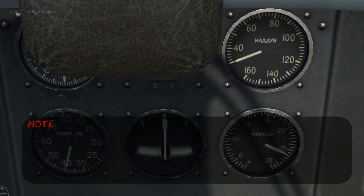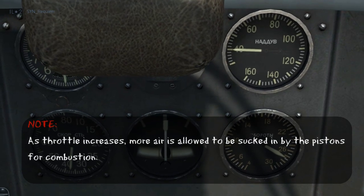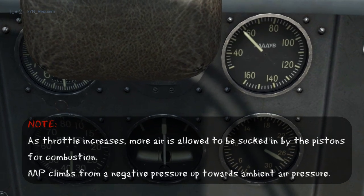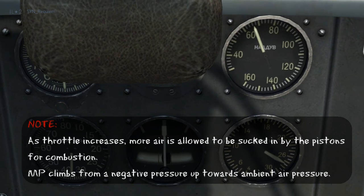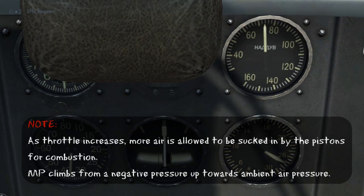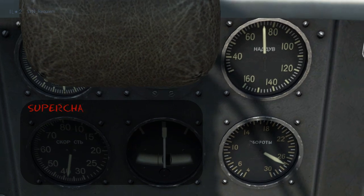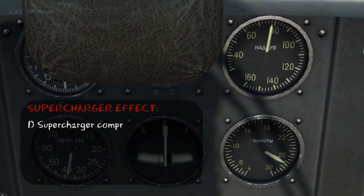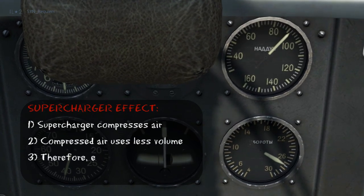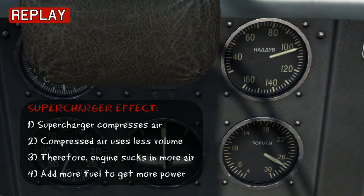Now we're airborne and flying, but I'm still at idle throttle. As I start increasing throttle, the manifold pressure starts climbing from its negative pressure up towards the ambient air pressure, because at this RPM the pistons have a very high suction, so they're sucking in more and more air as I increase the throttle. If this was a normally aspirated engine, the manifold pressure would stop here at full throttle, because this is the ambient air pressure at sea level. However, this engine is supercharged, so it can compress the air coming in. Compressed air takes up less volume, so you can actually fit more of it in the same volume. With more air coming in, you alter the mixture to add more fuel, and this gives you more power.